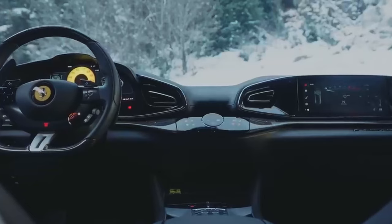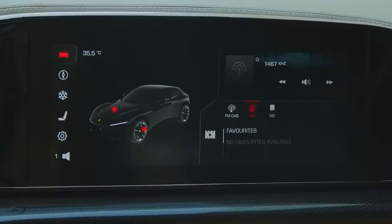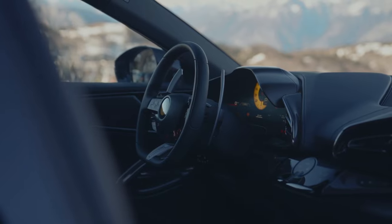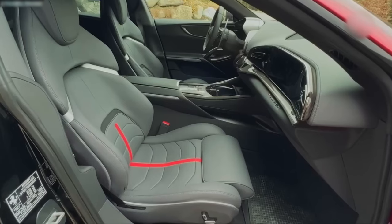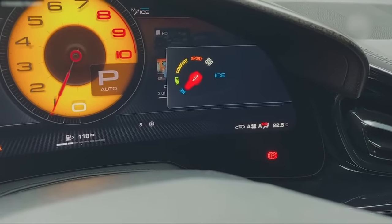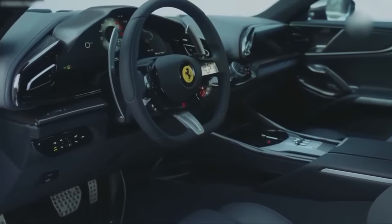Ferrari could have just taken one of the dashes from one of its sports cars and plonked it in here, but it doesn't feel like it has. It's got a twin cockpit arrangement, mirrored over to the passenger side, and the passenger has their own screen to alter the music, sort the sat-nav out, and so on. In front of the driver, you have a very complicated wheel with lots of haptic buttons, including the Manettino, which changes all the suspension settings. One thing I miss straight away is the start button — now it's a little haptic pad, and I think starting an engine should be a more mechanical process.